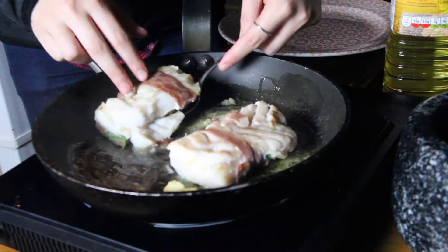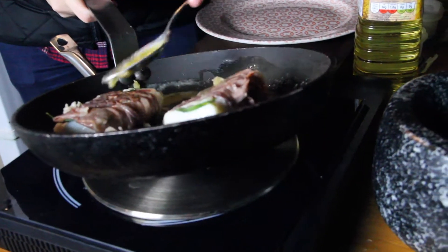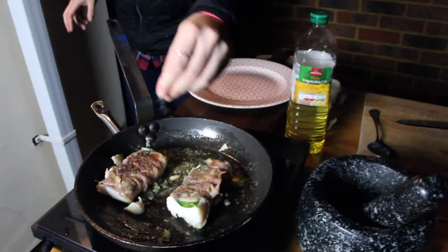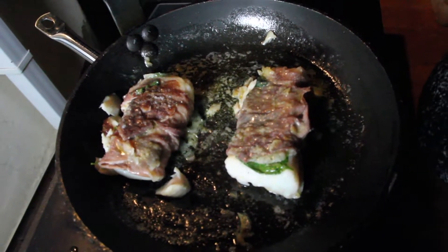Let's flip them over — be very delicate. Sometimes it does fall apart, that's okay, it just means it's cooked really well. Just baste it. Salt and pepper.